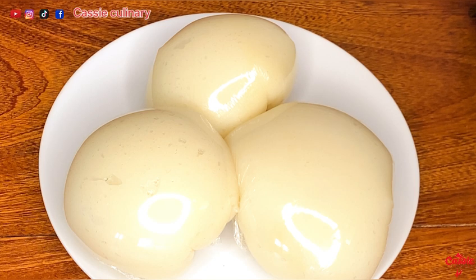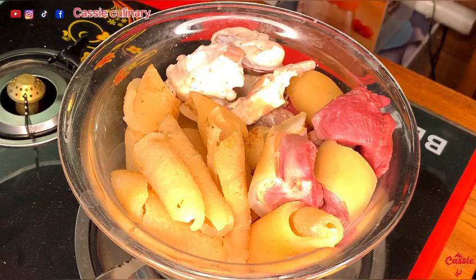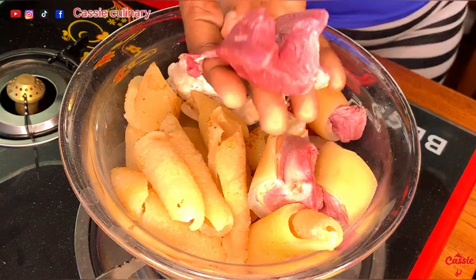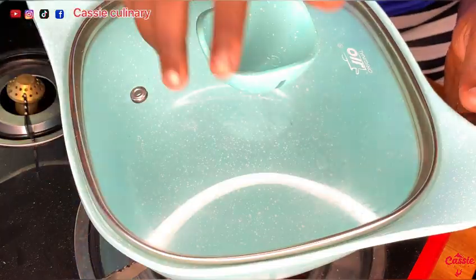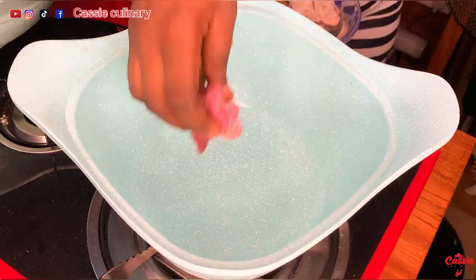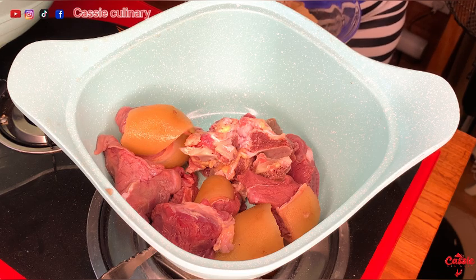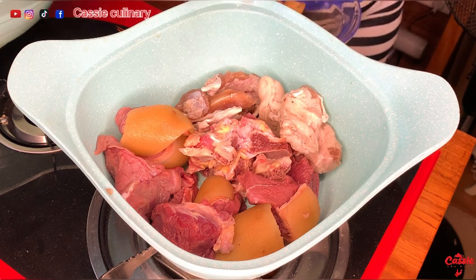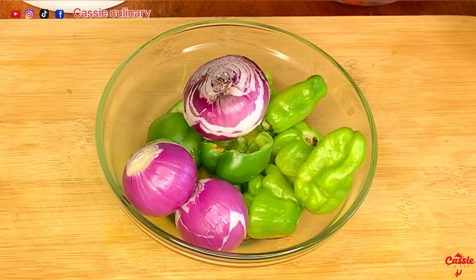These are our proteins — we have cow meat, beef, and wele, which is also known as pomo in Nigerian language. In a pot, we pour in our protein and cook for about five minutes.